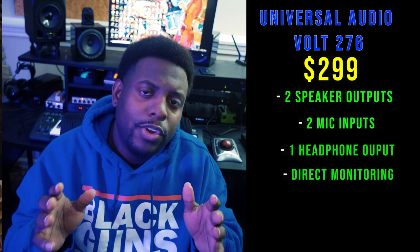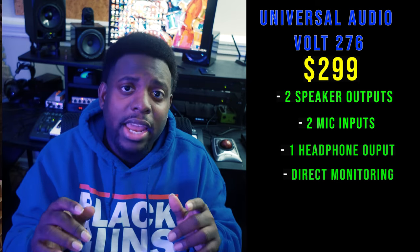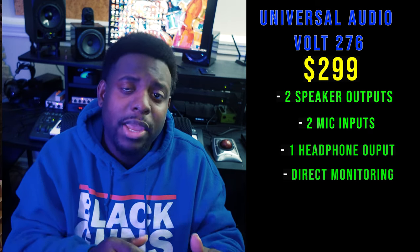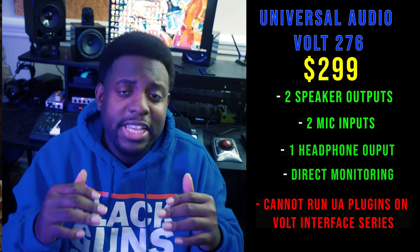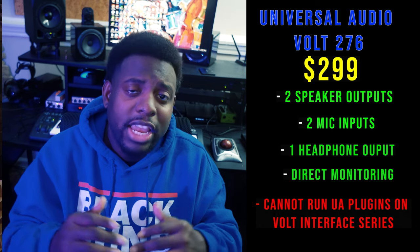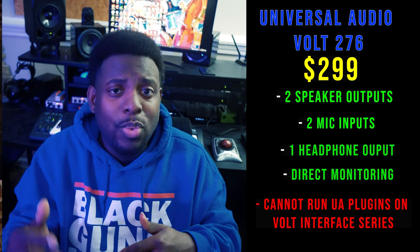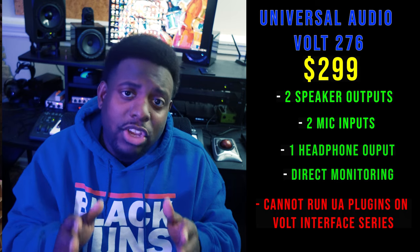Here are the caveats: Universal Audio is known for their top-of-the-line plugins, but the Volt at this low price point sacrifices DSP, meaning you cannot run UAD plugins on it. You'll need a satellite or a higher-end interface for that. If you don't care about running UAD plugins but want the UA sound, the Volt is just for you — it's a low entry cost that gives you the classic analog sound.